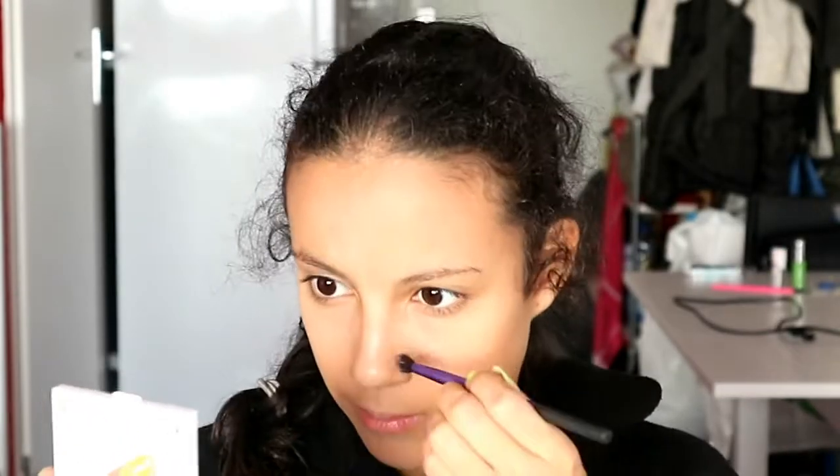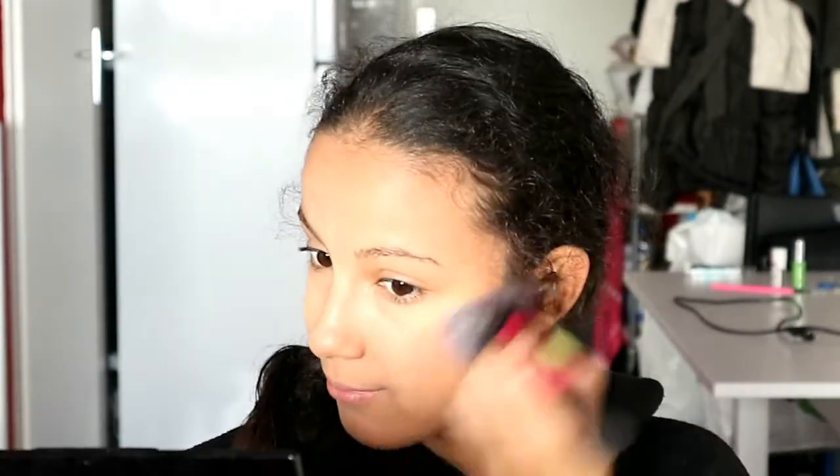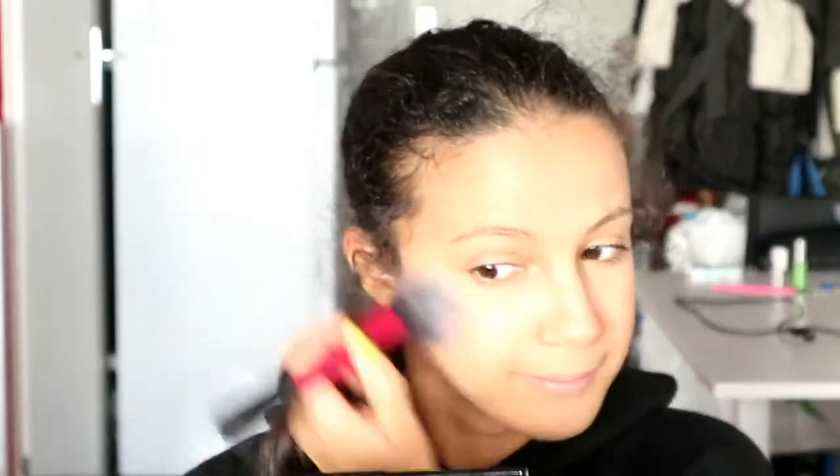With Colourpop's Rodeo Drive, I'm going to bronze my face up with a Real Techniques brush. I forgot my small contour brush, so I'm using a blending blush brush instead to contour my nose. I draw an upside-down triangle to contour the tip of my nose. Then I set my makeup with some translucent powder, and I use the same bronzer on my cheeks.